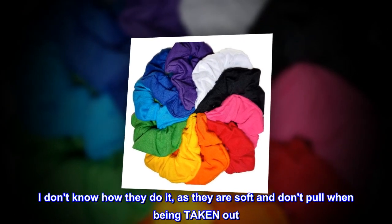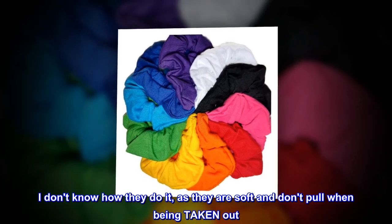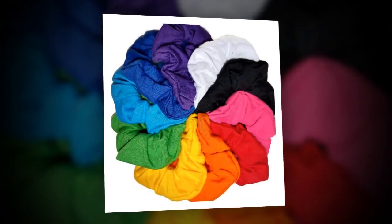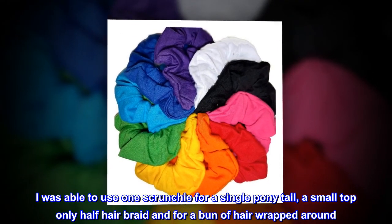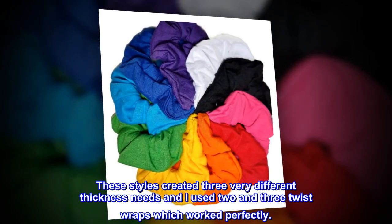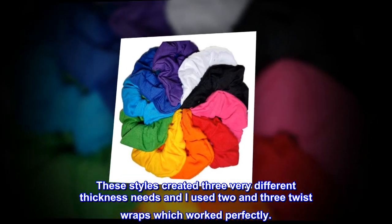I don't know how they do it, as they are soft and don't pull when being taken out. I have medium to thin hair and it is on the fine side. I was able to use one scrunchie for a single ponytail, a small top only half hair braid, and for a bun of hair wrapped around. These styles created three very different thickness needs and I used two and three twist wraps which worked perfectly.